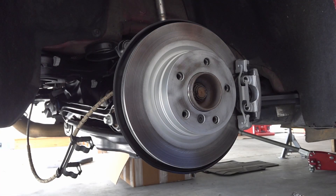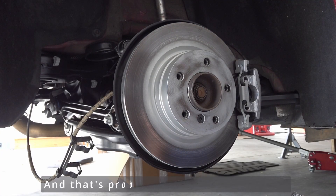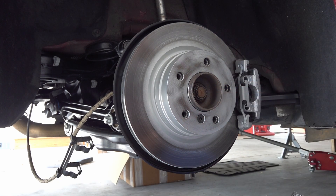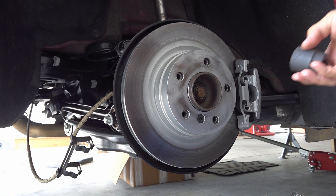Here is another how-to that I really didn't plan on doing. This one is on how to remove the axle nut on this car. In my case I have an M24 by 1.5 thread axle.